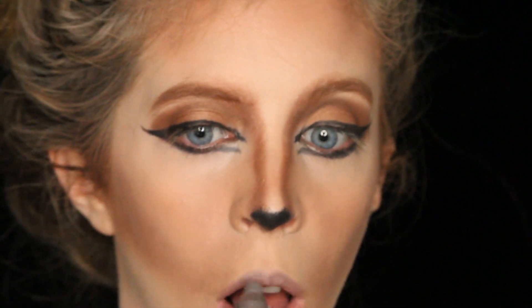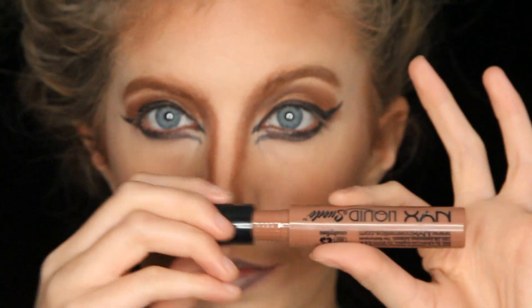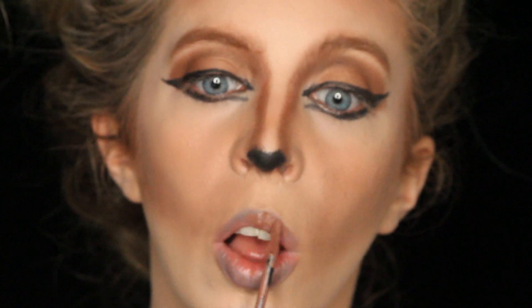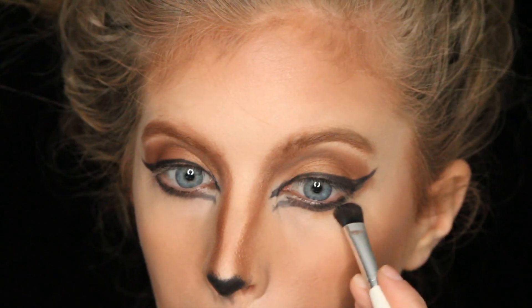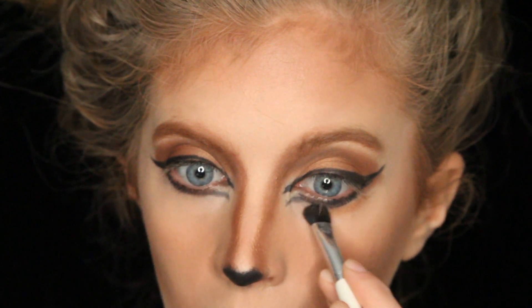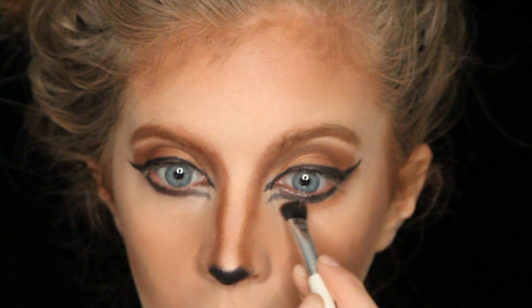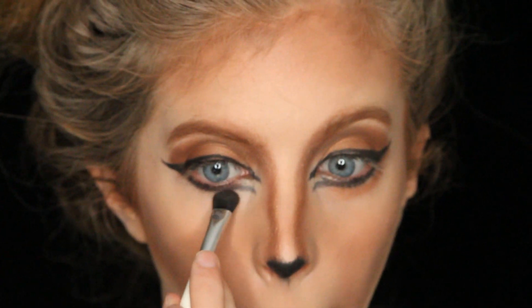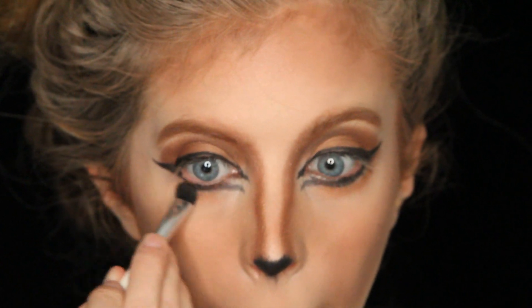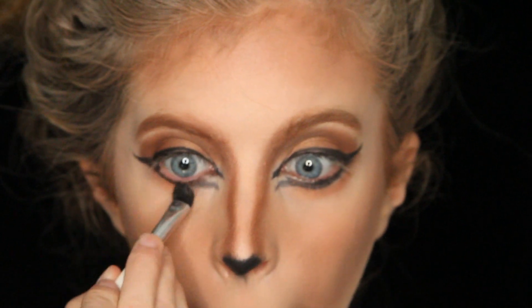Next I grabbed an eyeshadow stick and lined my lips, over-exaggerating them a little bit. Then I grabbed a NYX lip gloss in a brown shade and filled in my lips, blending in the lip liner. Then I went back to my eyelids, used that golden brown color, and put that on my lower lids underneath the eye to darken up the whole area and add more contour.